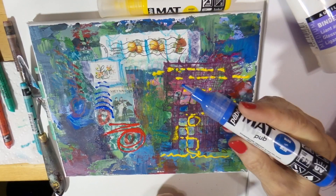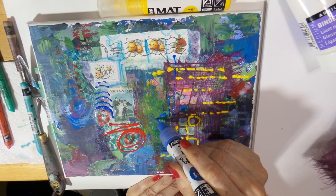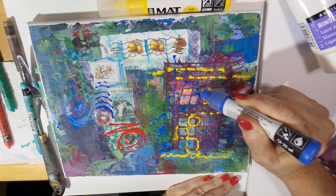Now I'm going to work in and do a little bit more detail. I like the way you can write and draw designs with these dispensers, and then once they're done you can fill them back up with more paint.